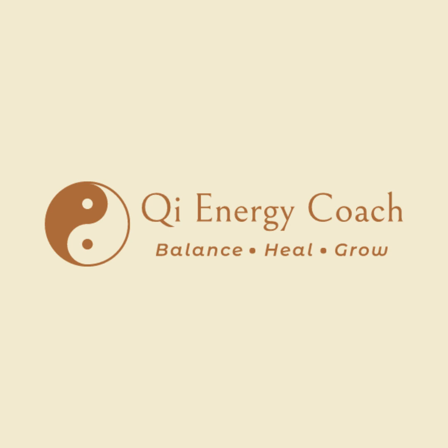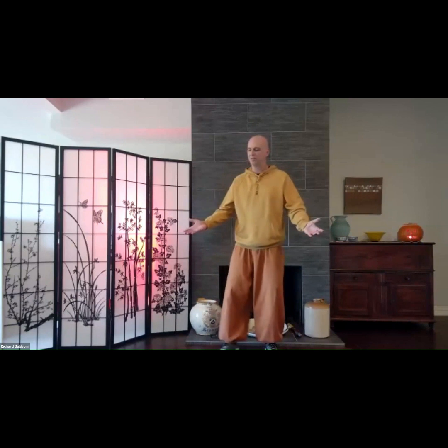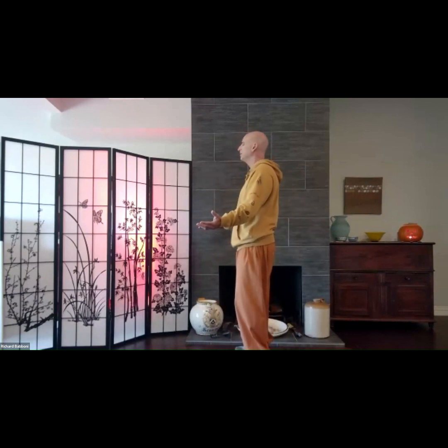So here we are in the beginning of the Unoris position. We're going to face the palms out, raise the hands in front of the body a little bit. So the hands are out in front of the body, the arms are wide.